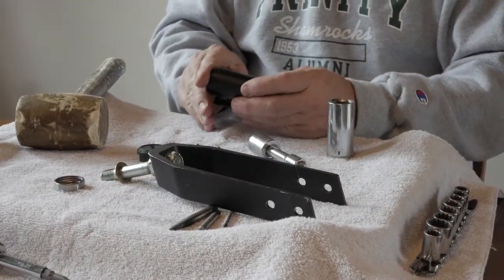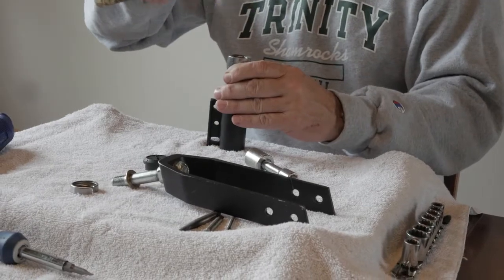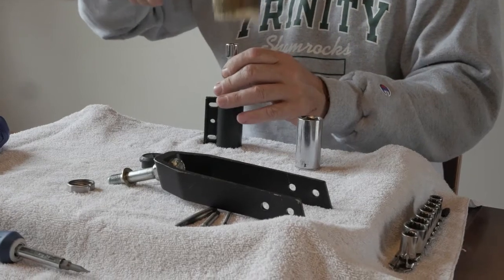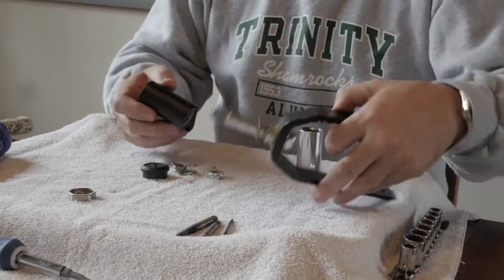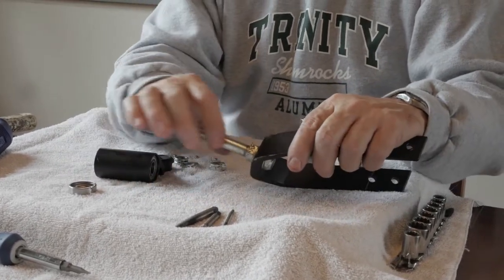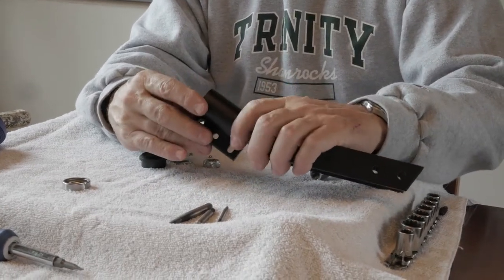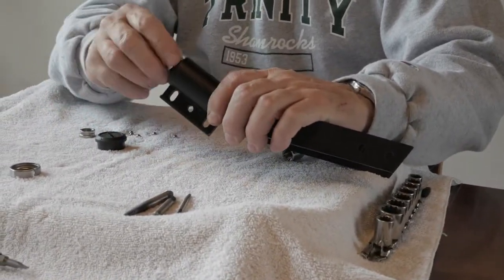We're going to do the same thing for the top bearing. It's not going to go in so easily — we're going to put this one in there to get it seated in its chase way. The next step is to reassemble the caster housing and the caster stem. Make sure that you have your washer on the bottom of the caster stem. We're going to place the stem through the housing, place a washer on the inside.